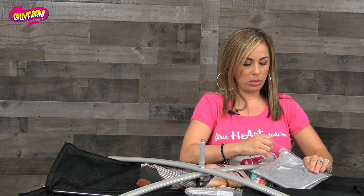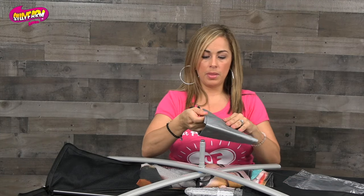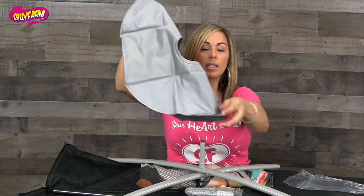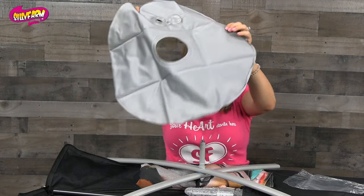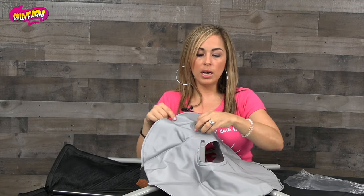You'll take it out and you'll see that it is like a tire or a tube, and you can fill it up with sand or water via this holder, and then you would place it over the base just like this for extra added weight.